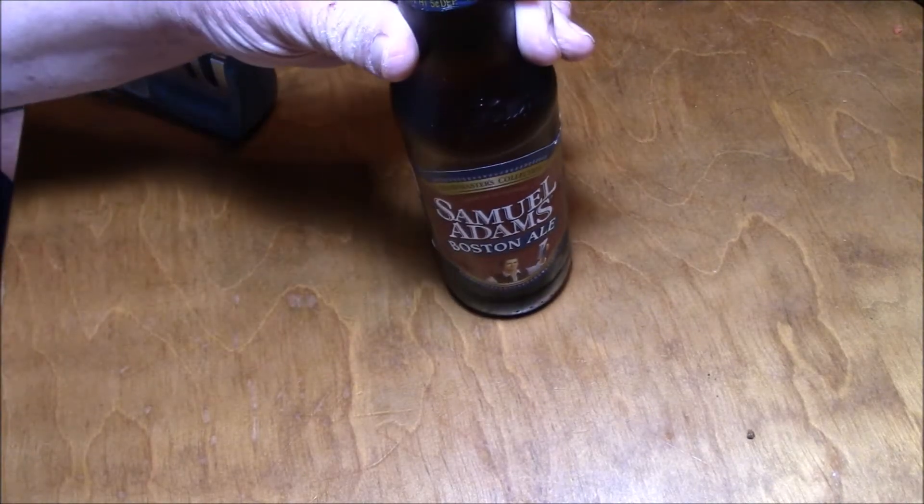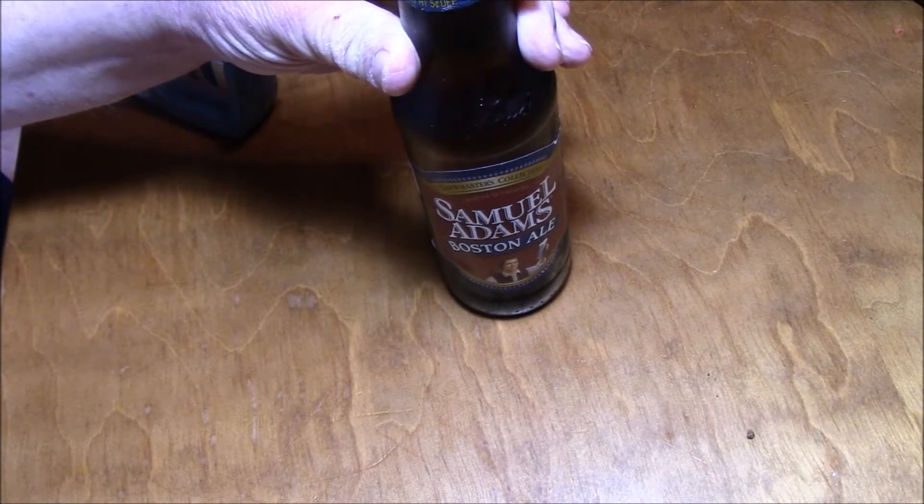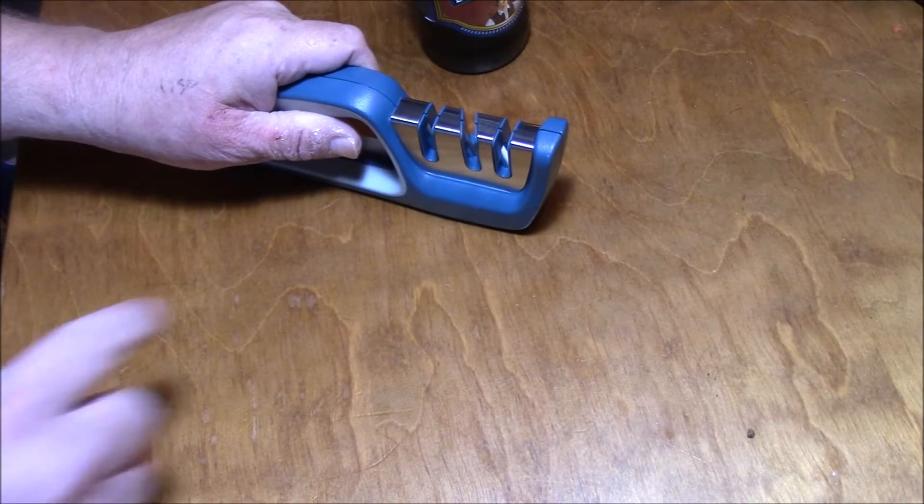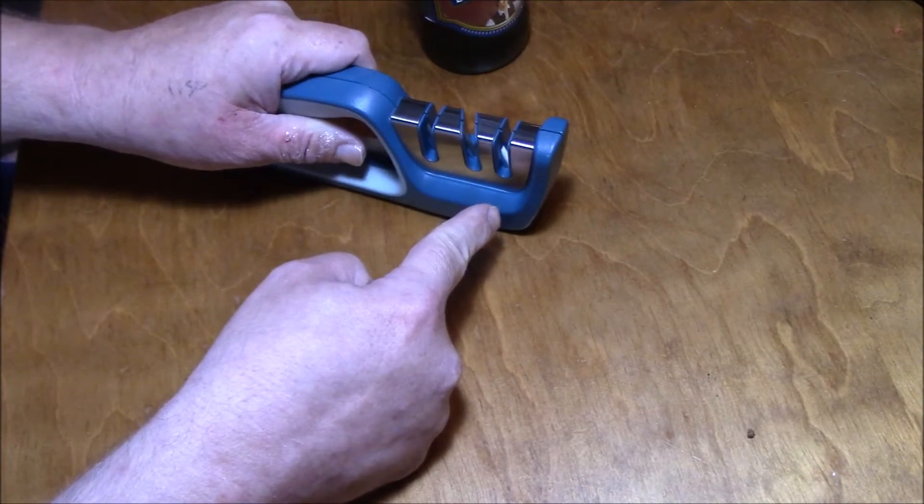This ain't Sam Adams, it's either honey mead or homemade beer. I guess we're doing honey mead. Big shout out to Alicia, who got me a new knife sharpener. I got a little one but every time I use it...